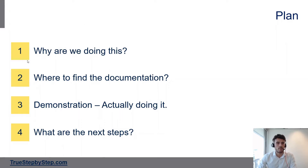So here's the plan. First I will show you why we're doing this and give you some context. Then I will show you where you can find all the documentation you need to read. The third step will be a demo where we will actually configure the gateway. And the fourth step is just a suggestion of what you could do next.